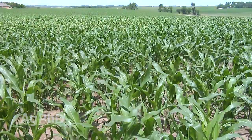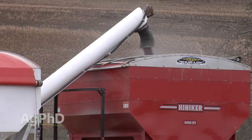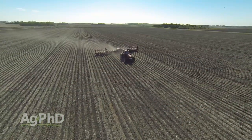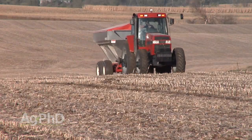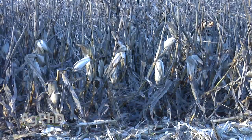In some cases, the planting population was also too high for the fertility levels in the field. Make adjustments to your fertility program this fall and next spring, and adjust your planting populations as well next year to avoid a similar fate. Focus on potassium, manganese, and copper as the nutrients that are key to better standability.